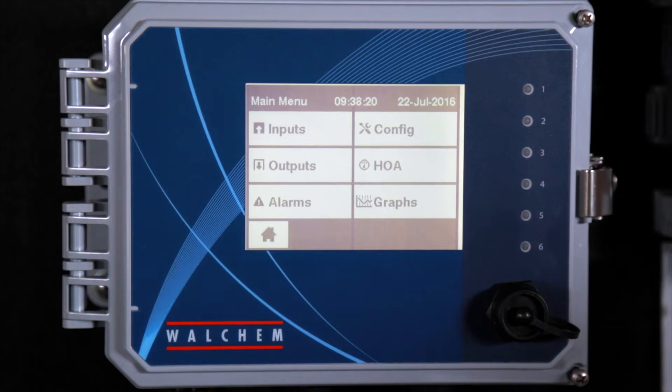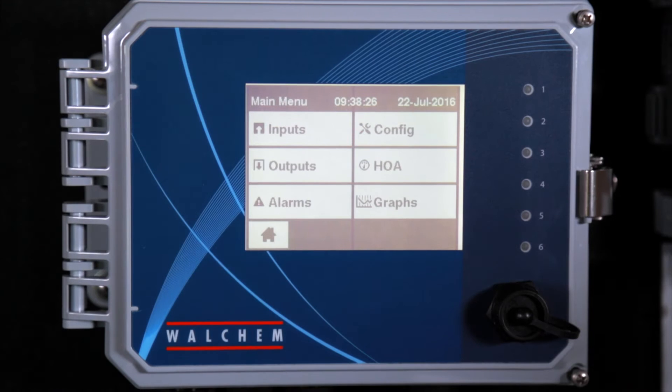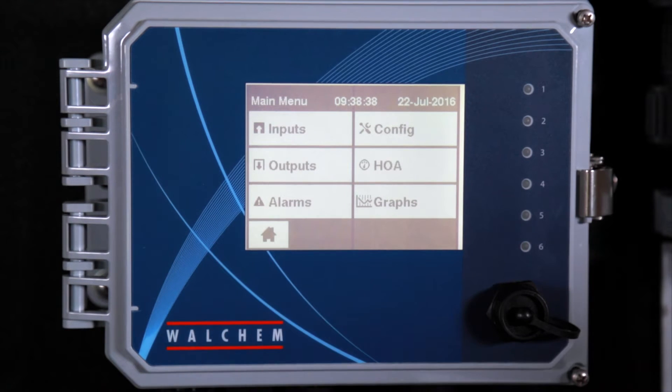A few of the benefits of the W600 controller: it has a large touchscreen display for programming the controller, as well as on-screen graphing of sensor values and control output status. You also have complete flexibility in the function of each relay — it comes with six powered relays. It also has the ability to data log, as well as email alarms, data log reports, system summary reports, and remote access with the Ethernet option.